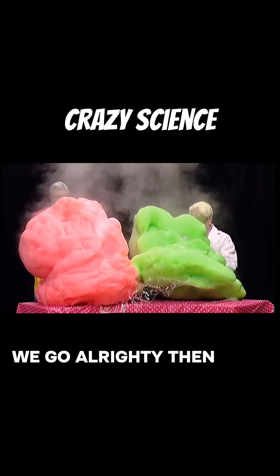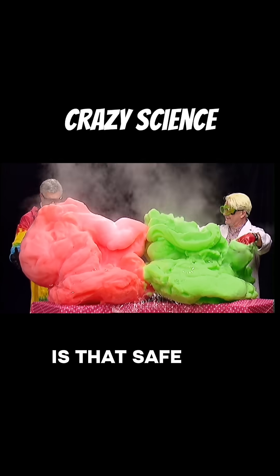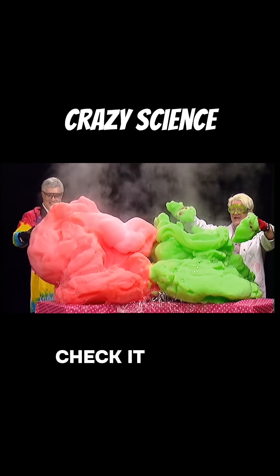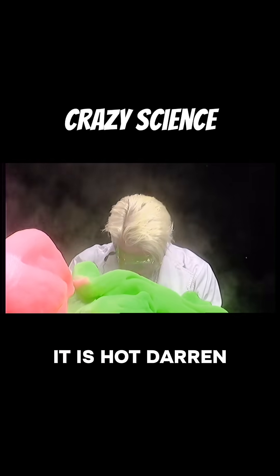All righty then! Yeah, baby. Check it out! Oh! Darren, see this stuff? That's hot. That's quite hot. It is hot.